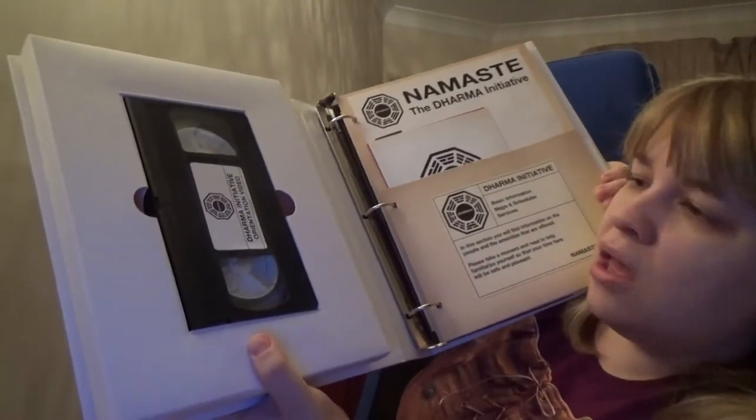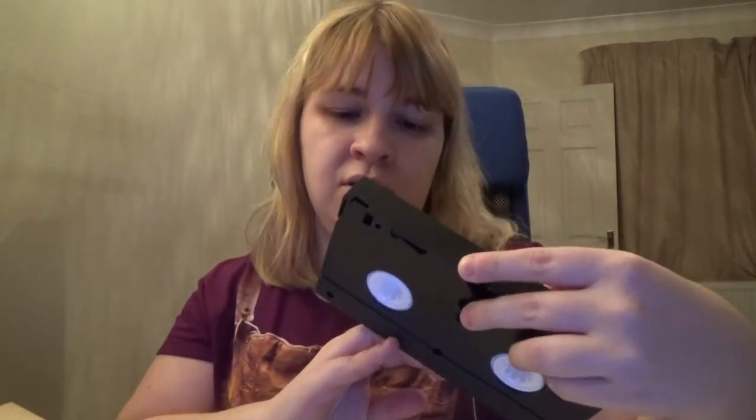So the first thing you get is a videotape. I've actually never played it. I have seen what's on it because I watched it on YouTube shortly after this set came out — I didn't have a VHS player anymore, but it is an actual VHS. And it has an orientation film on it that's supposed to tie into the DVD set.